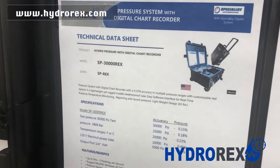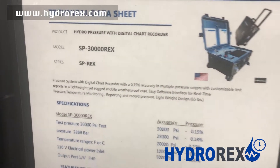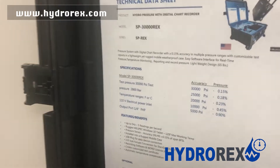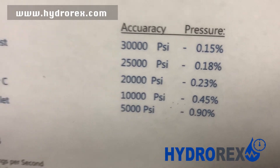In this video, we're showing the SP-30,000, which is a 30,000 PSI pump. It shows accuracy depending on the pressure you are working with.